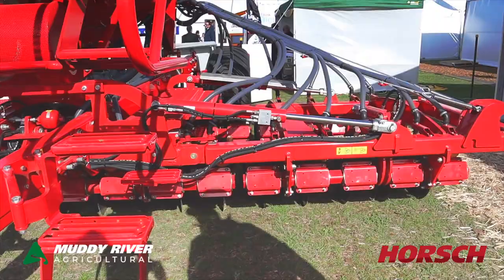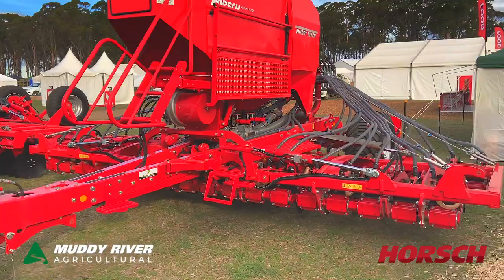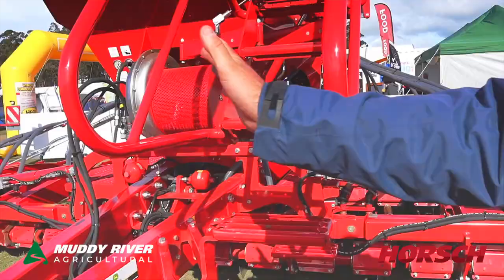That is an option that we can get out of the factory. As you can see with the machine, it is very well built. So with all the Avatars, they all go into a 3 metre transport. As you can see, when the wings come down, the ladder hydraulically comes out as well, so easy access to the bin.